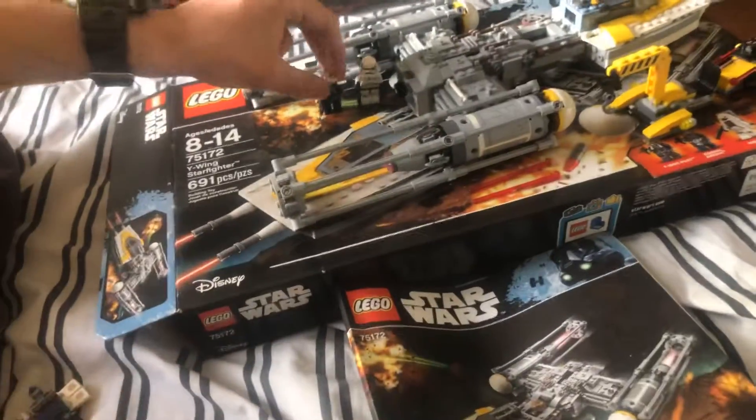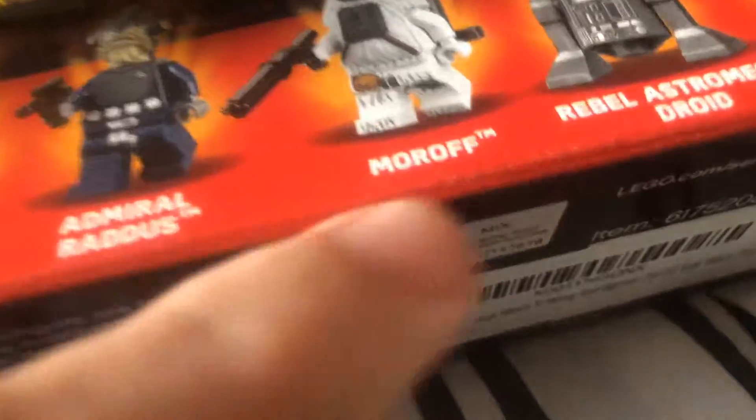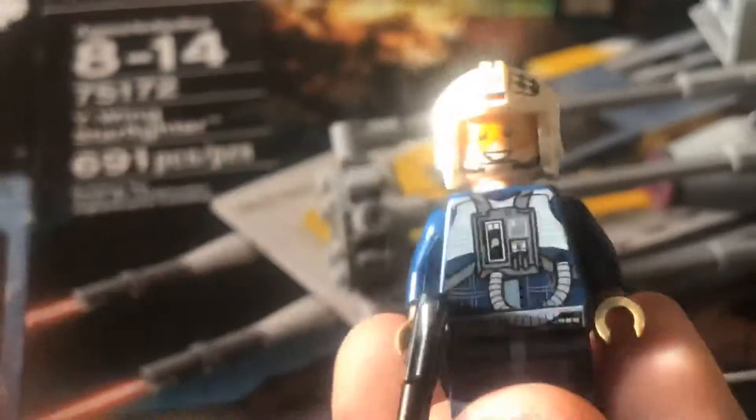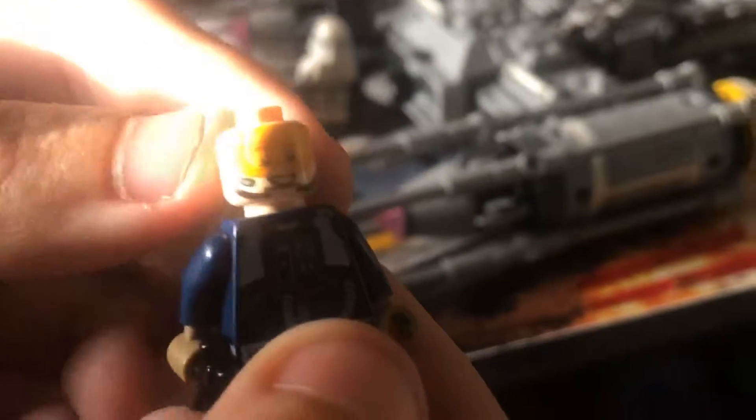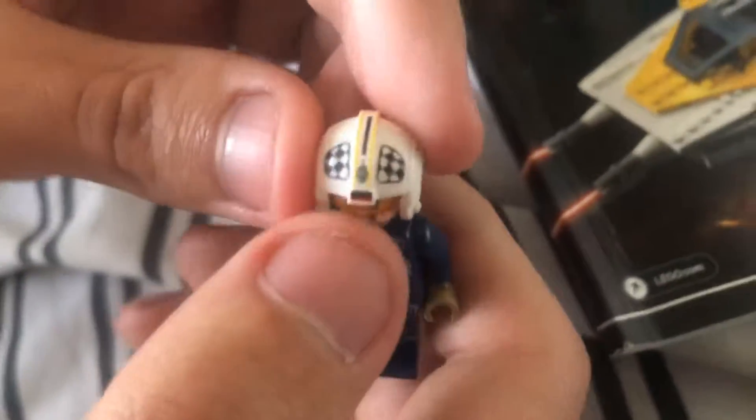And then we have our rebel pilot. Pretty basic pilot - he's got blue for his uniform, there's some silver on him, some lighter blue colors. He does have two faces: face one is a happy face, and face two is more of a frightened face. The back of his uniform is blue with some tan and lighter blue. His helmet has some silver and white, a little bit of yellow going up the sides, and some red just on the tip of his helmet.